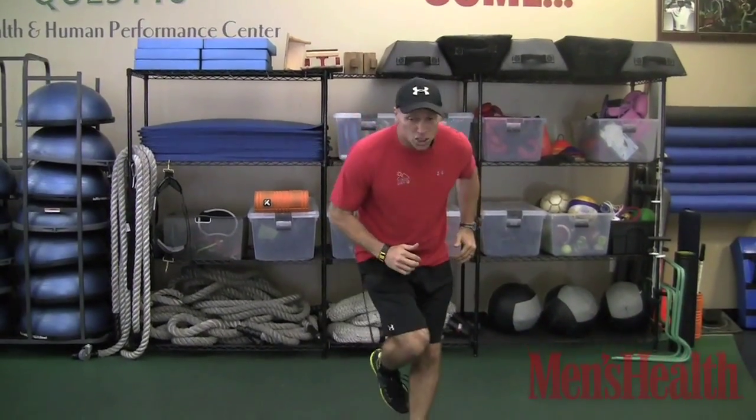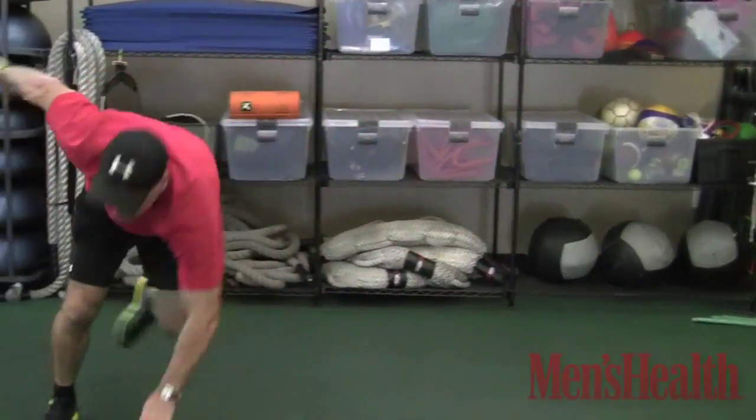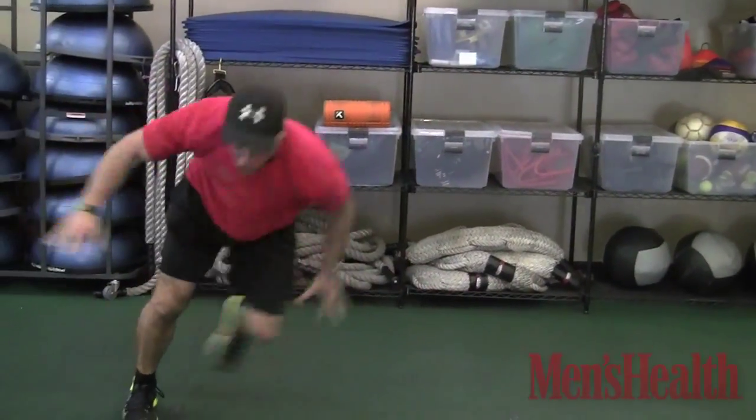If you want to make it harder, you're going to touch your hand to the ground. As you jump to the right, touchdown. Back and forth — you've got 30. Explode, 30 reps.